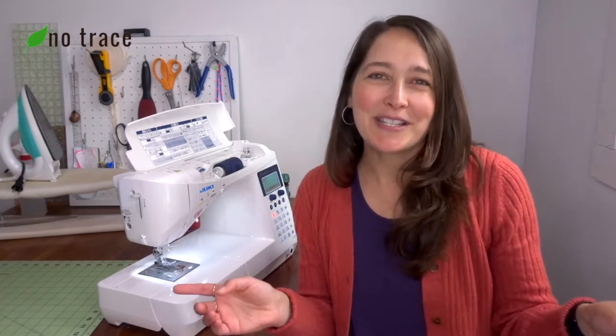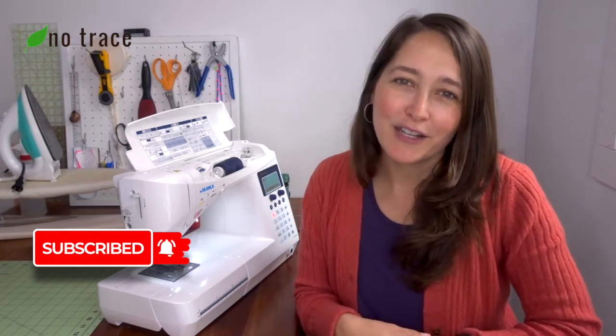If you have a question I'd love to hear from you — leave a comment below. Don't forget to like this video and subscribe to my channel so you get notified about my new videos. I put out a new video every single week all about zero waste sewing tips and zero waste living tips. I will see you again very soon!